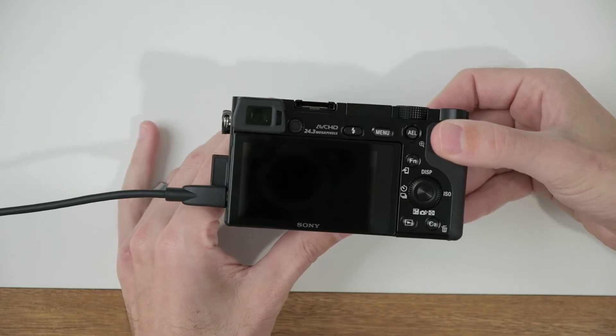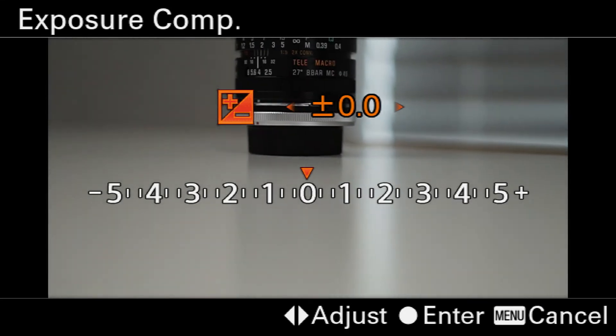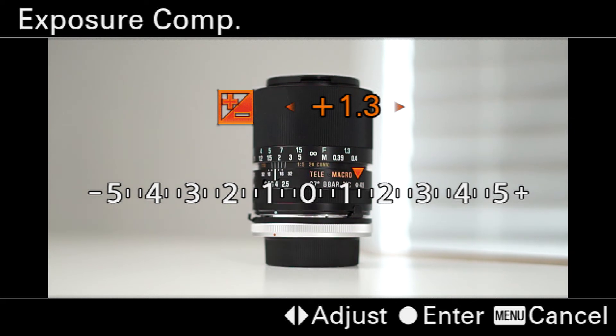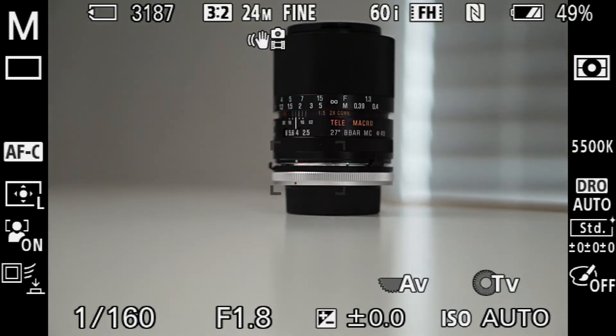In combination with auto ISO, one other thing I like to do is use exposure compensation. To do that, on the back of the camera go ahead and select this little plus-minus icon — that's the exposure compensation button. If I select a positive value, you'll see how the exposure starts to increase, and if I go the other direction, you'll see how it starts to decrease. It's a great feature that the A6000 has that not many other cameras have, and it can be really helpful in learning how to use manual mode.